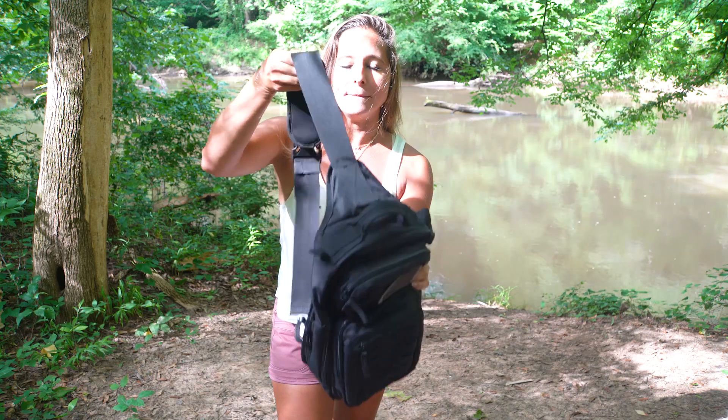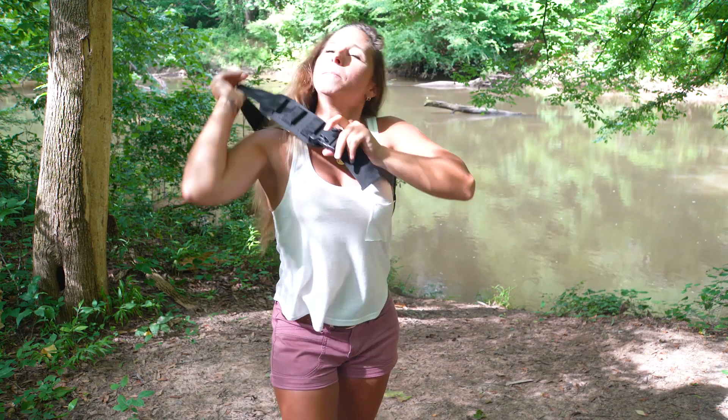This is the blowback bag from CasKing — perfect for the outdoors, perfect for hiking, perfect for your boat, perfect for the kayak, just perfect for being outdoors. I'm going to go off on an adventure. Nikki with CasKing, I'll catch you guys later!